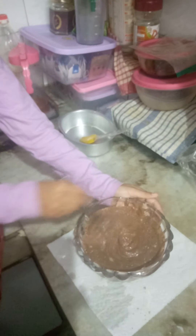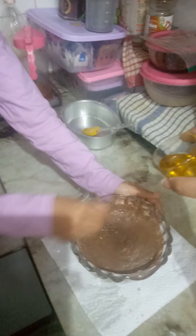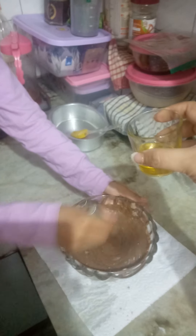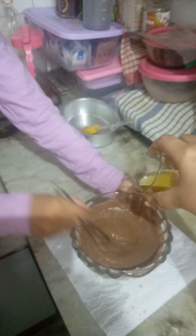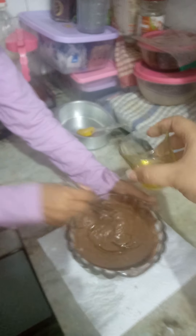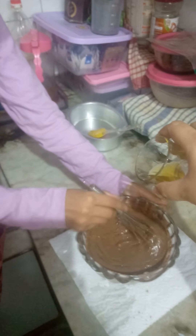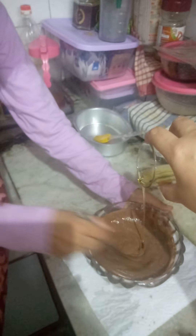And slowly, slowly I am helping her pour the oil — going slowly, slowly. Take a break and again pour a little slowly. This is an eggless cake — there are no eggs in this cake.